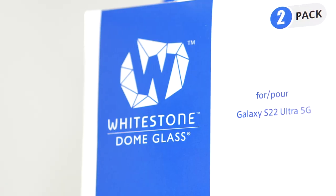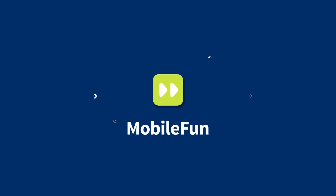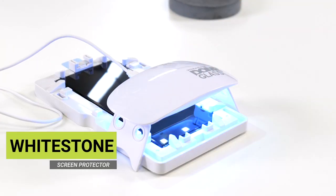Today we're going to be installing the Whitestone Dome Premium Screen Protector and seeing if you should pick one up for your S22 Ultra. If you've seen Whitestone Dome installations before, then you'll know it's quite full-on in comparison to other screen protectors on the market.